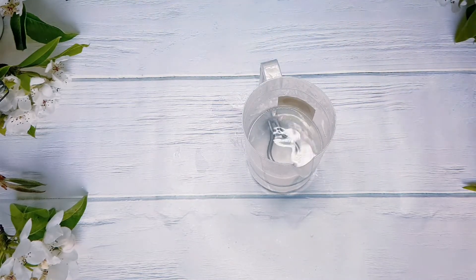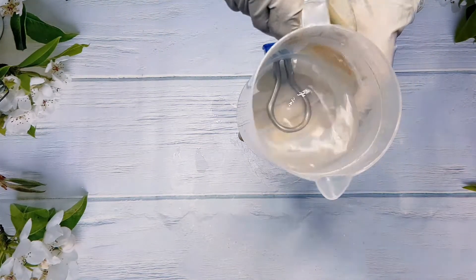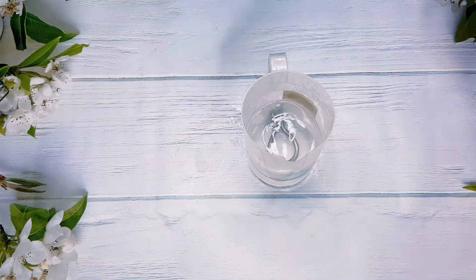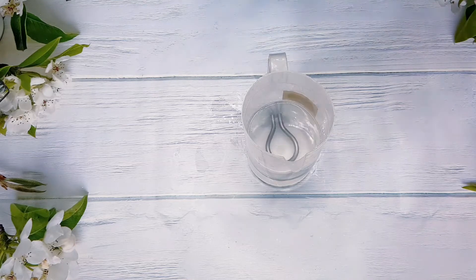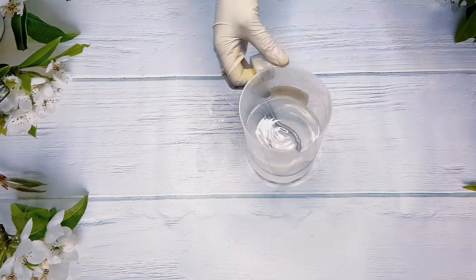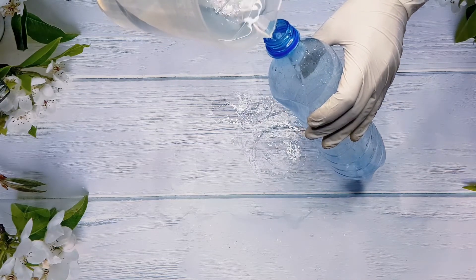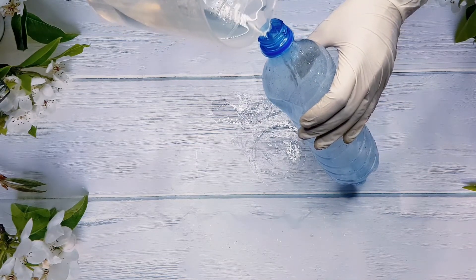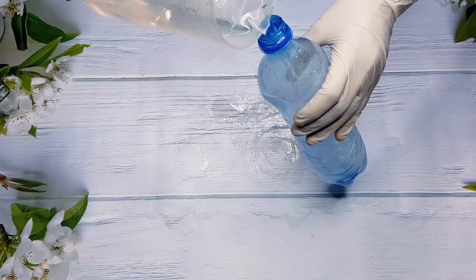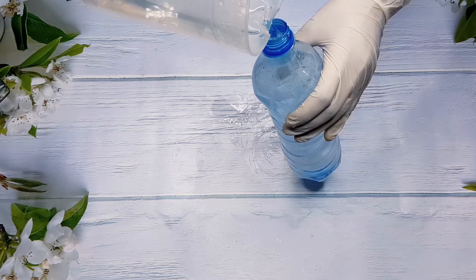Our acid powder has dissolved completely — as you can see there's no powder left in the cup. I'm going to go ahead and pour this into my storage container. You want to make sure that your storage container is properly sanitized with no bacteria — make sure it's properly sanitized and washed.